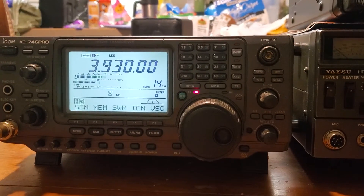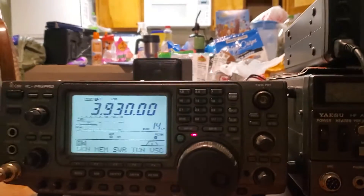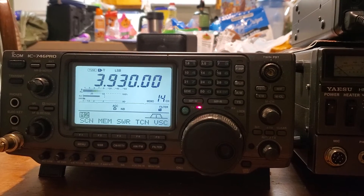I'm pretty impressed with this thing so far. I'm sure it doesn't probably sound as good as the other one, but I'm interested to see how it works on two meters and see if it actually puts out 100 watts.